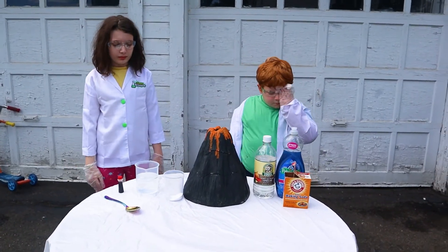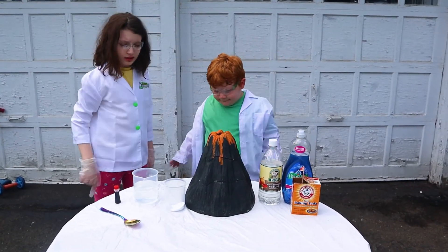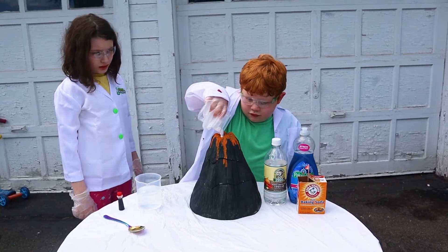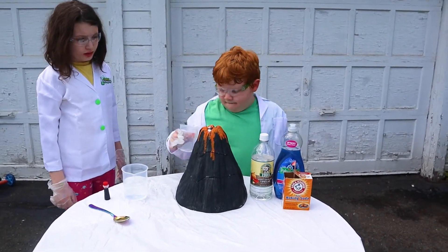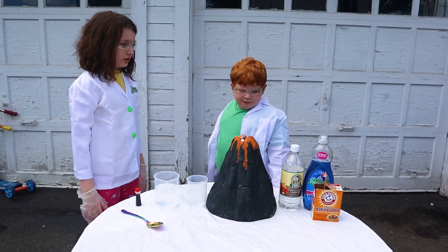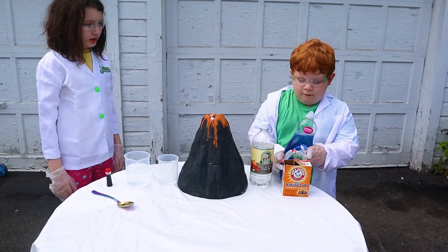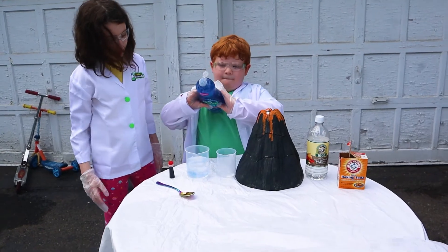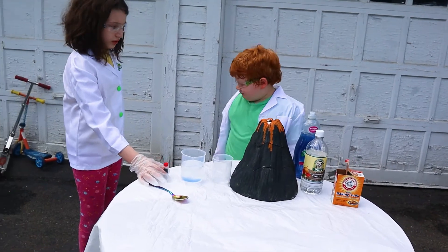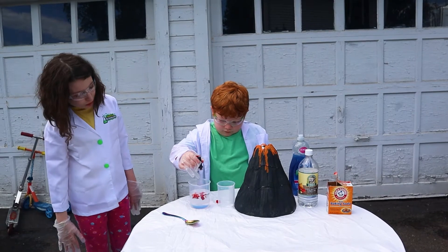Okay, so Daniel, first thing you want to do is you want to add your baking soda to your volcano. Baking soda. Nice job. Now you want to add a little bit of dish soap to your vinegar. And then you're going to add a little bit of red food coloring to your vinegar. Your assistant Aurora will help you. Good job.